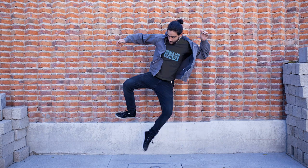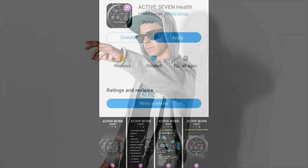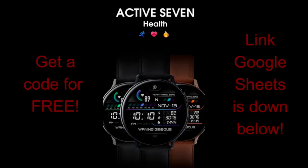Hey everyone, happy Friday! I can't believe we're at the end of another week — I feel exhausted, so I'm glad the weekend is just around the corner. Plus I'm super excited to share another promotion with you guys to pick up two normally paid watch faces for free.